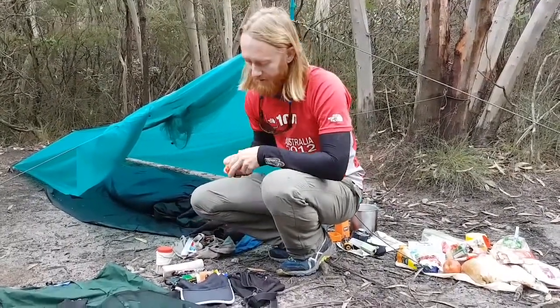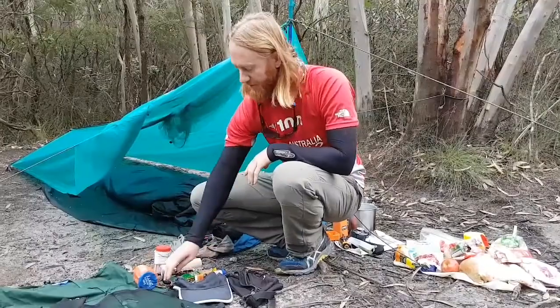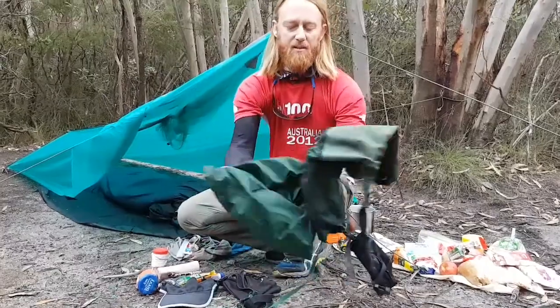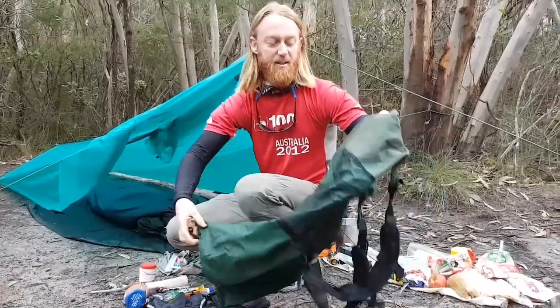I've got a little bum bag here with snake bandage, little bivvy bag, sunscreen, knife, compass, and bits and pieces I might need on me. And it all goes inside this backpack which I made for $15.